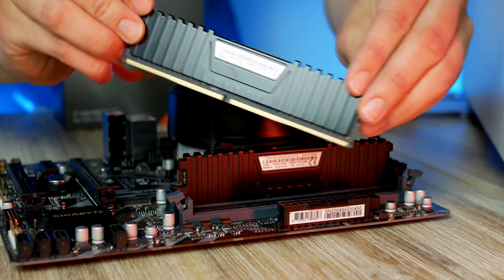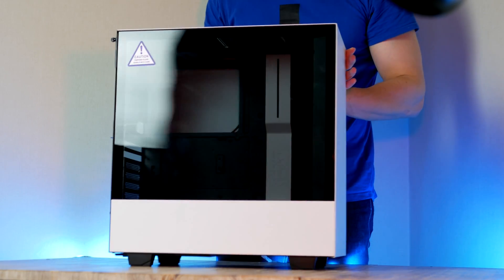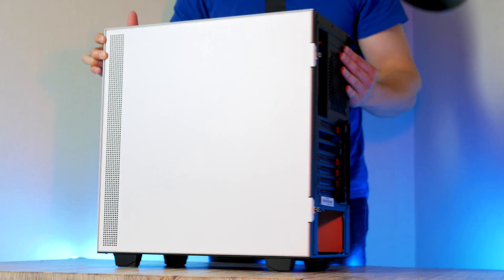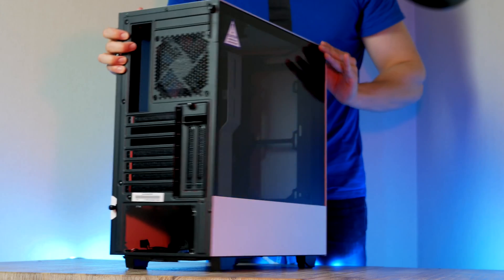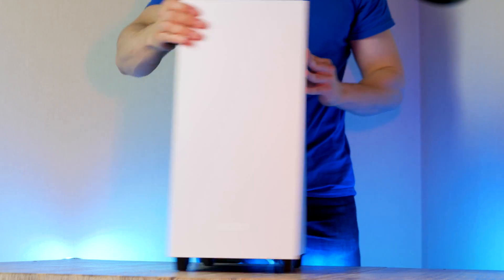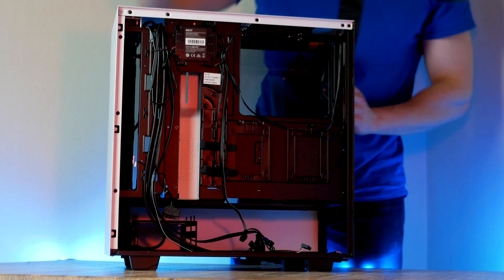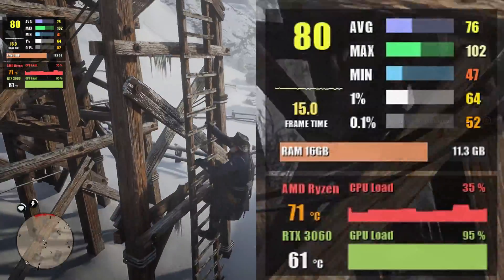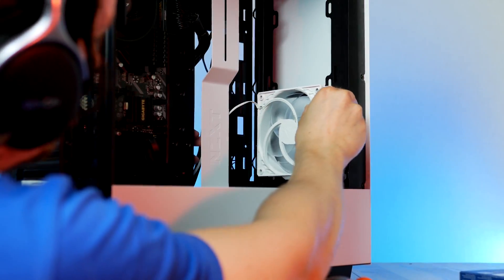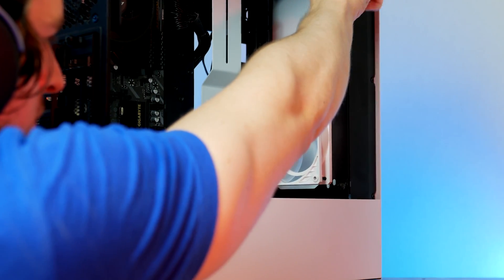Now let's go ahead and prepare our case. This is one of the most popular mid-tower cases among DIY builders — the H510 from NZXT, with powder-coated paint, two pre-installed fans, and plenty of expandability. There's an option to add LED strips and a smart hub that you can easily use to address and customize fan speeds and coloring through NZXT's own software. To get some extra cooling over our GPU, I ended up installing a single 120mm fan at the front, and there's room to install another one if you want.